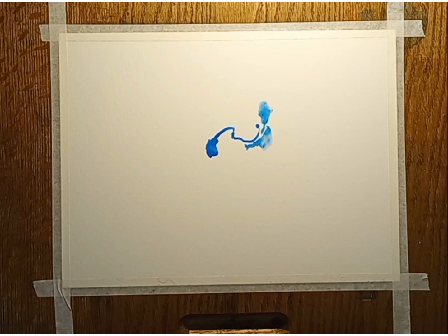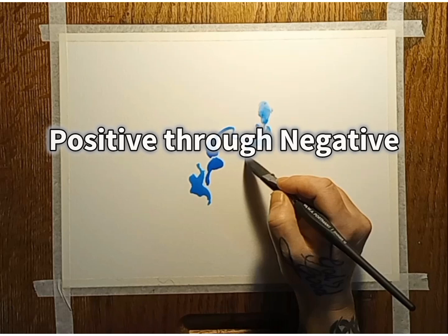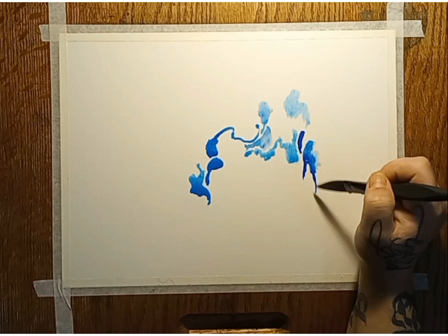Welcome back, my name is Lindsay Thomas and I'm going to be showing you one of my painting techniques that I like to use for therapy, called 'positive through negative.' I have five tips I'm going to share with you — I'm not going to call them rules.